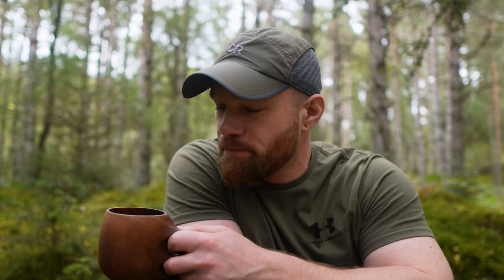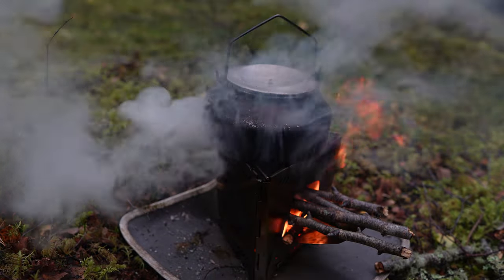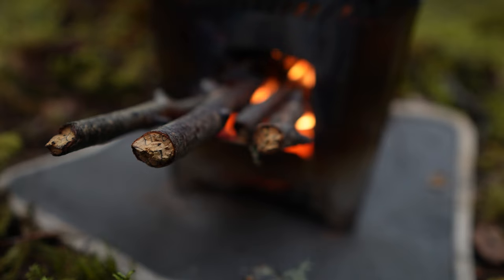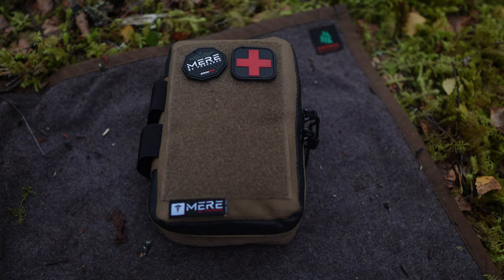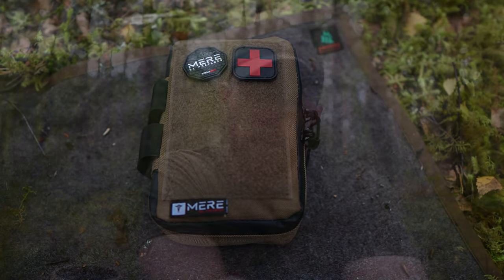Hi folks, welcome back to the channel. Thanks for clicking on the video. I'm just out in the forest for a few hours having a coffee and a so far quite unsuccessful hunt for some mushrooms. Whilst I'm out here I thought I might do a quick video on my first aid kit for those that might be interested. I'll finish this coffee, find a flat spot, lay everything out and we can have a chat about what's in the kit.